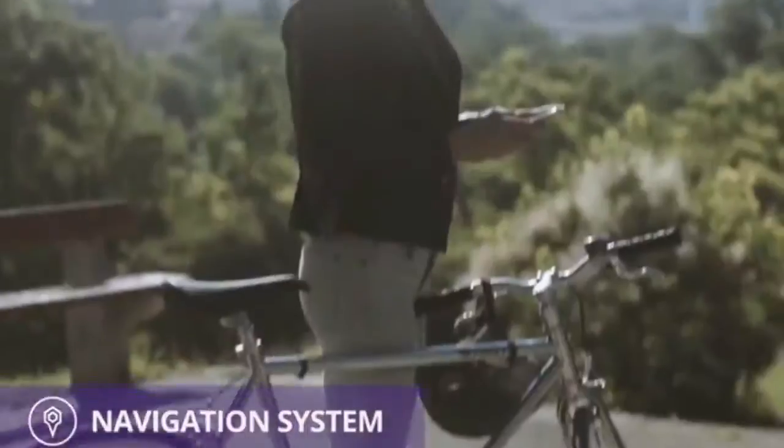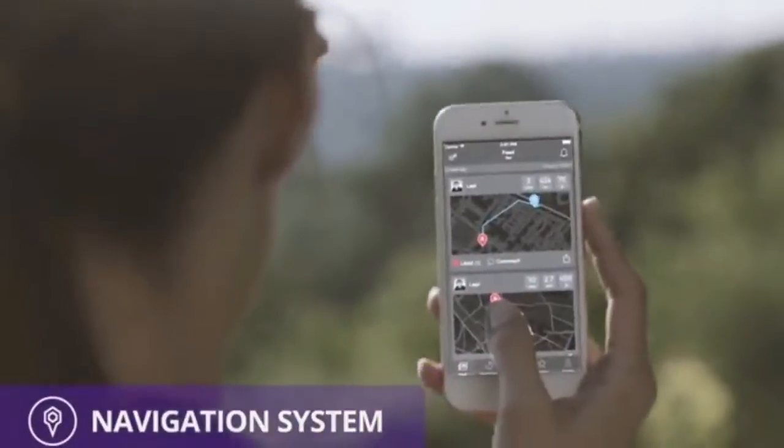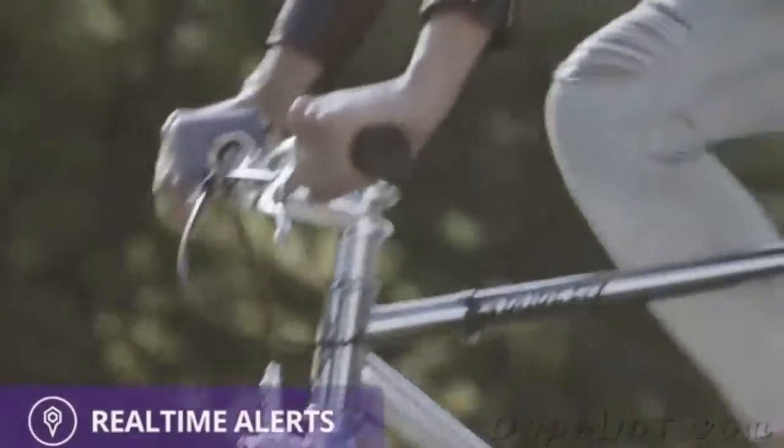Shokabelle is a navigation system. You can get lost even in your own city if you leave the beaten path. While connected to your phone, Shokabelle will find you the safest routes rather than the fastest or shortest ones. The Shokabelle community will provide up-to-date information on road conditions through rider braking patterns and bell usage to improve the whole community's safety.